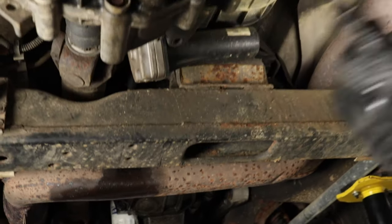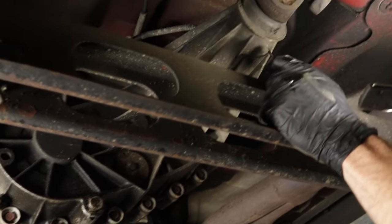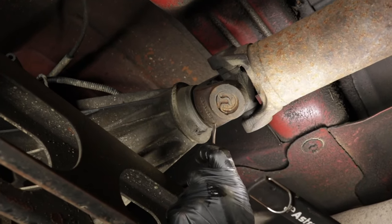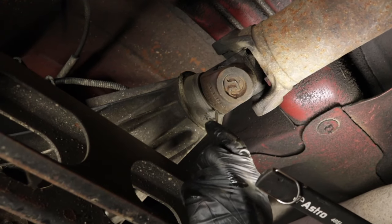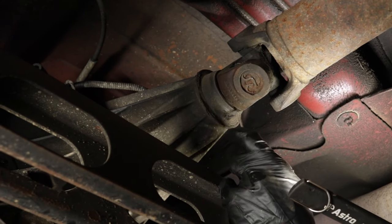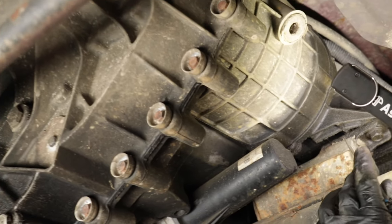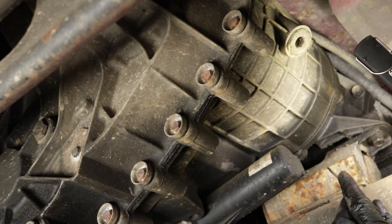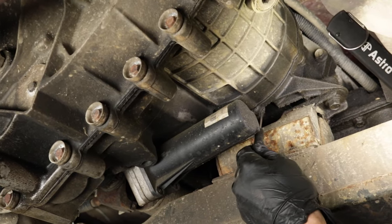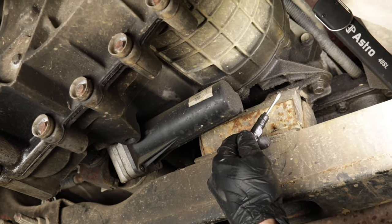Moving down the transmission to the rear — if you don't have a transfer case, you'll have a tail shaft area with a tail shaft seal that leads to the rear drive shaft. This seal tends to leak; you'll usually see it coming out of the weep hole or accumulating around it. You might also have a leak between your transmission and your transfer case if you have a four wheel drive system — you'll probably see accumulation of gunk along a seal, indicating moisture and dirt buildup.